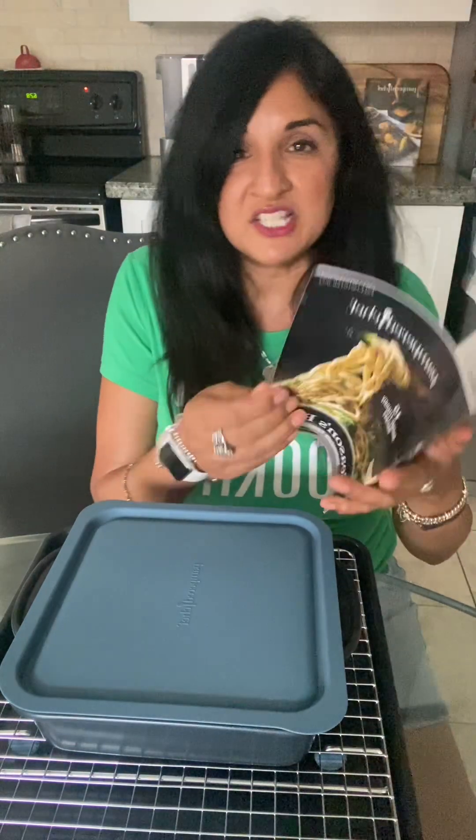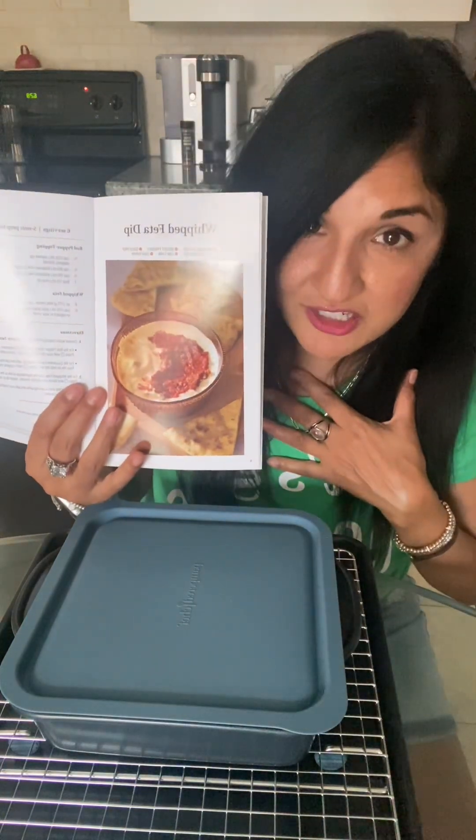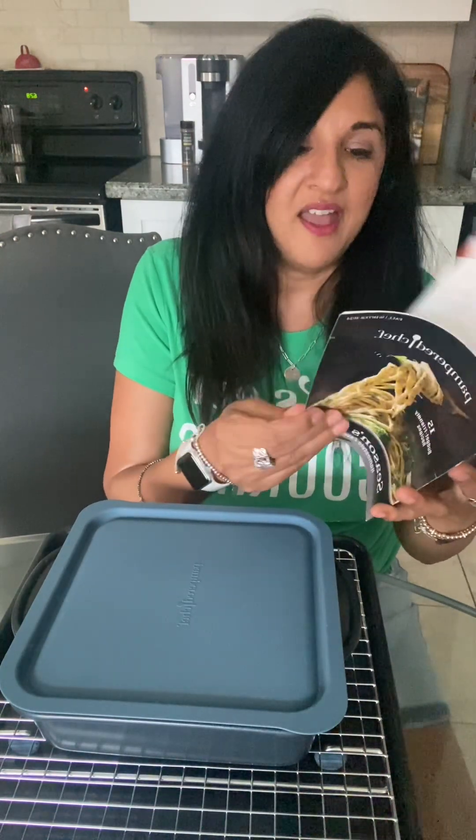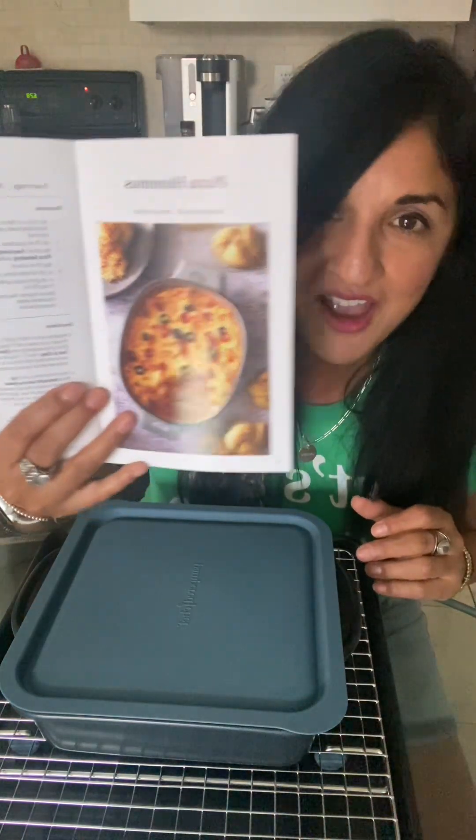In this Season's Best I've made the whipped feta — delish, so good, absolutely amazing. And I've also made the Pizza Hummus. I was so excited to try that and it is delicious — full of protein and fiber. Anyway, I just wanted to show you some of the new products and I will see you guys back online.